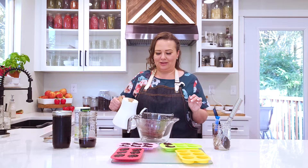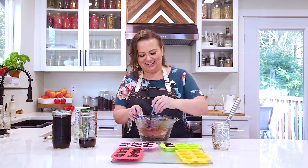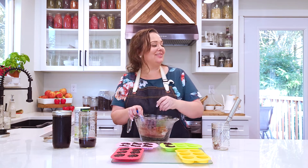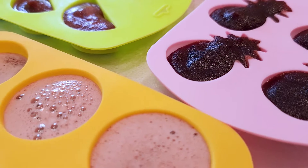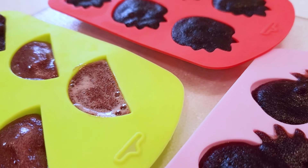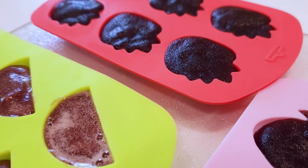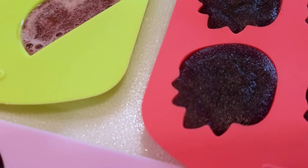I'm going to add boiling water to the bottom bowl here. That returned it back to being more liquid. Put these in the refrigerator for about two hours before you pop them out of the molds. Then I put them on a plate for a little while before putting them in a jar — just leave them on the plate to dry out a bit.